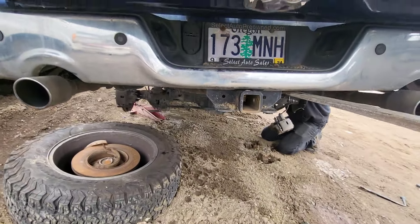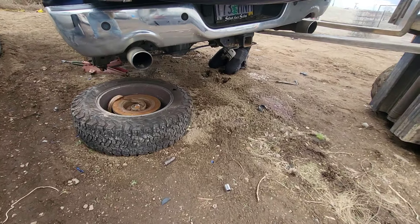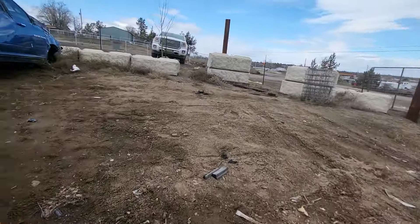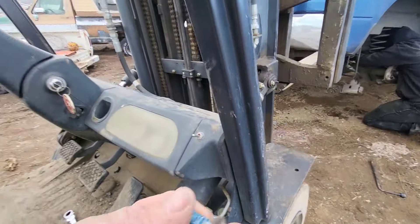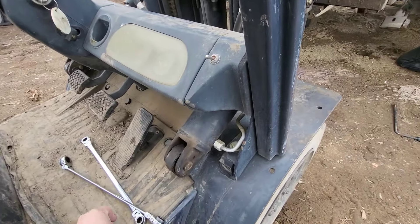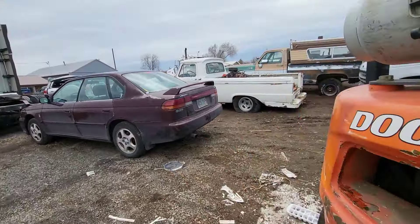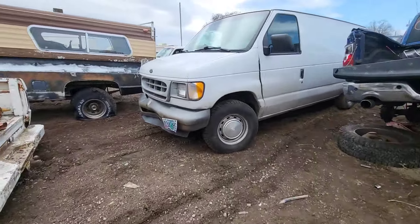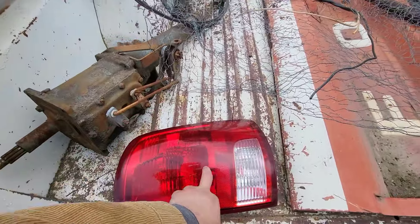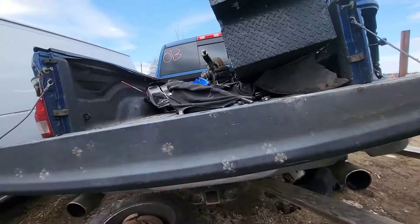Bringing this guy to the junkyard — he never goes to junkyards. We're looking for four bolts Ricardo needs for a project dream truck he's working on. It's a customer's truck but he showed up without the driveline bolts, so we're trying to get it finished. We also got lucky because we found a tail light — the one we need is on this side, and the other one is broken.